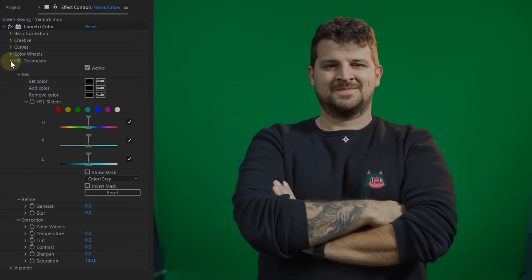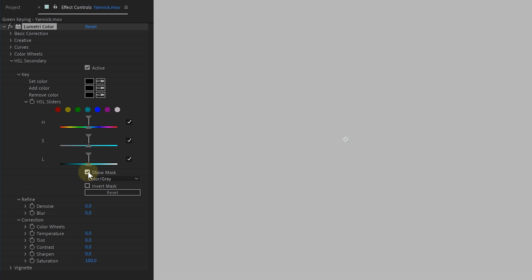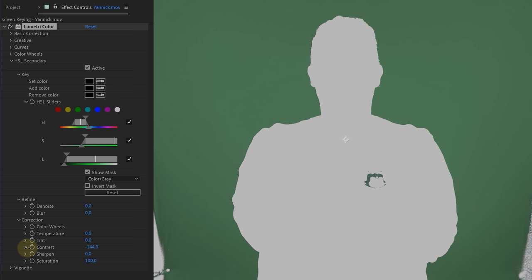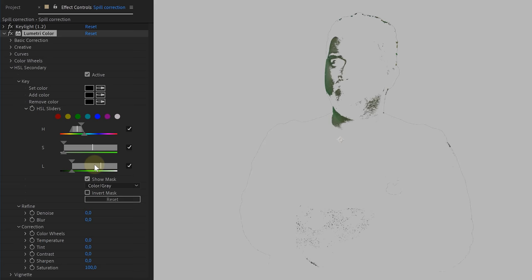But what if reshooting isn't an option? No worries, we do have some tricks up our sleeve. For the next tip, I will use the HSL secondary option from the Lumetri effect to remove contrast in the green screen and even make it more saturated. We are going to select the entire green color range and with the correction options we are going to reduce the contrast, make it a little bit blurry, and if you want, you can add more saturation — making the green easier to key.